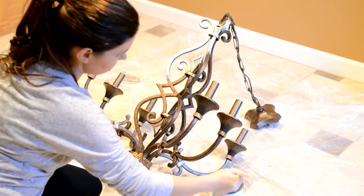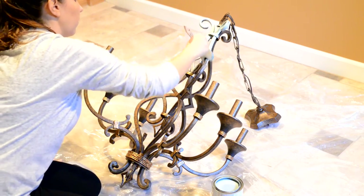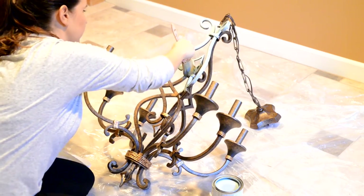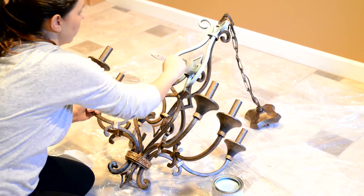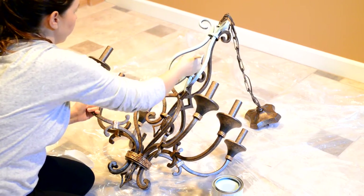It definitely doesn't need to be perfect, because I'm going to put another color over it as well as making it look distressed. So imperfections are okay.